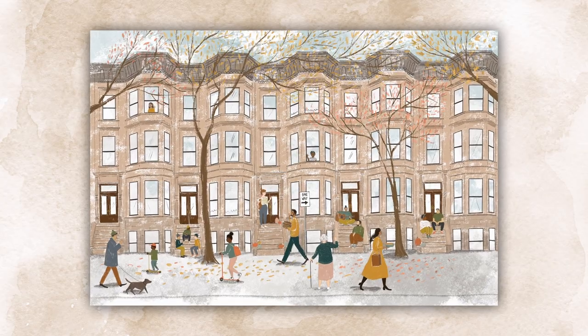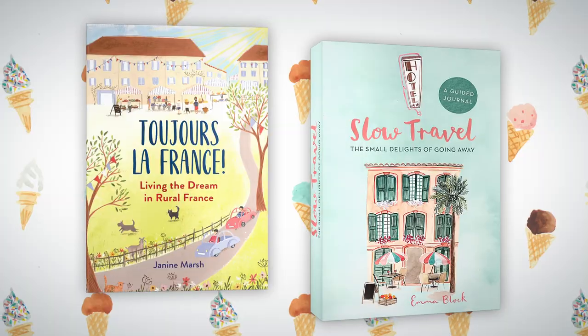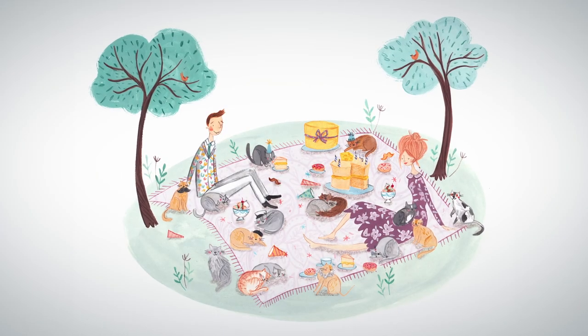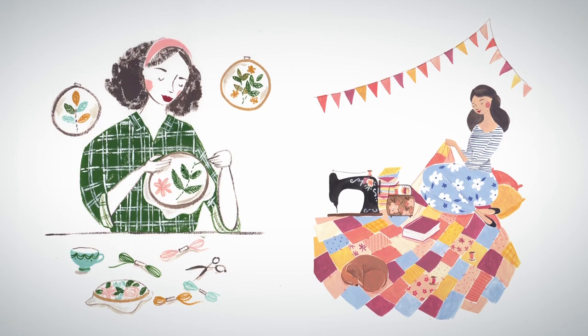Hi, my name is Emma Bloch. I'm an illustrator working predominantly with watercolor and gouache. I create art pieces for greetings cards, book covers and children's literature for clients including Penguin Random House and Hachette. I also collaborate with magazines such as Molly Makes and Stylist.